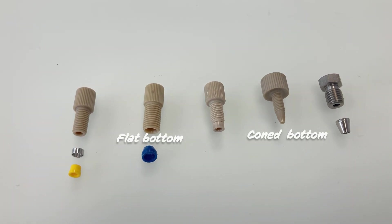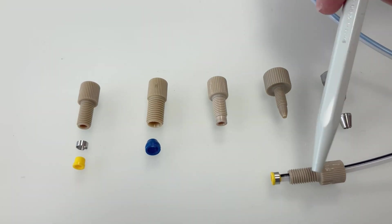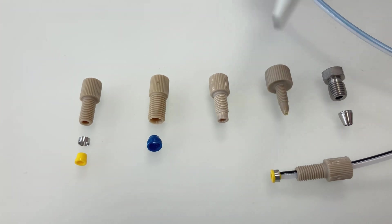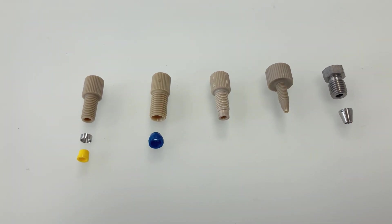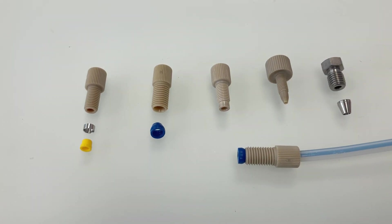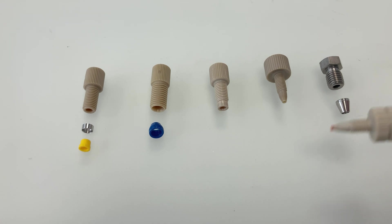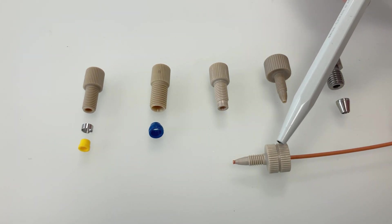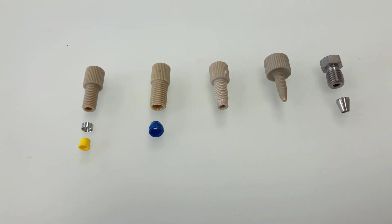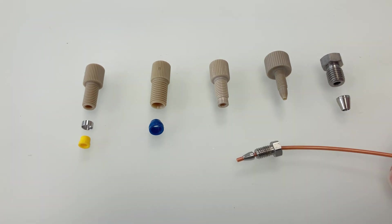When assembled onto a hose, this is what it looks like when properly done — the nut and here the ferrule. These come in different configurations: this is a bigger one typically used for the solvent inlet, with a thicker diameter. Then you have the one-piece fitting made out of PEEK with the cone shape for the PEEK hose, or you might also encounter the stainless steel fitting with a cone-shaped ferrule on the same PEEK hose.